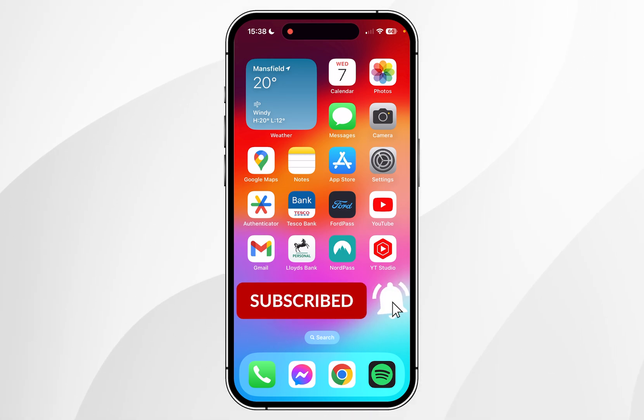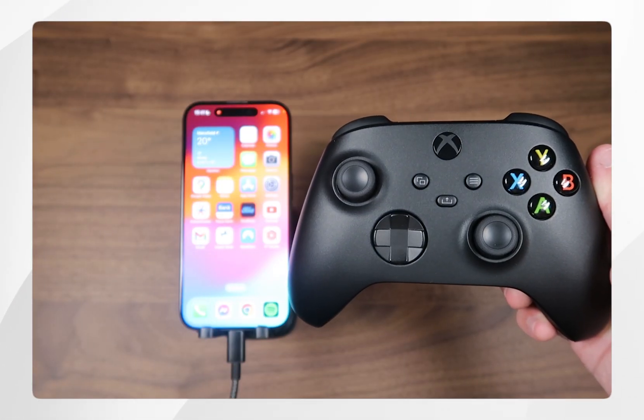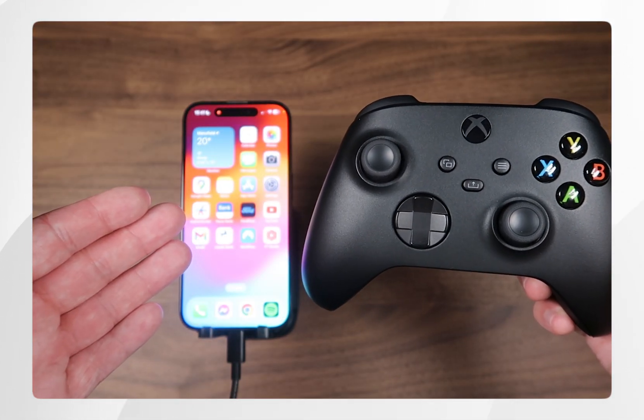In today's video, I'm going to show you how to connect your Xbox controller to your iPhone. The first thing we need to do is put the Xbox controller into pairing mode so we can connect it to our iPhone.